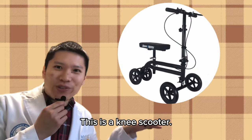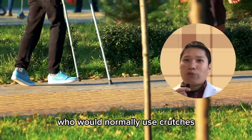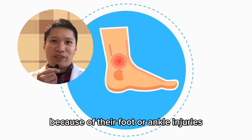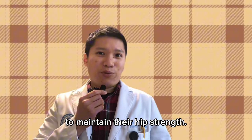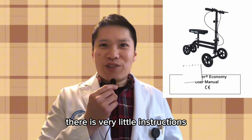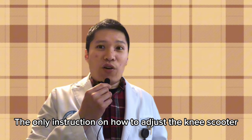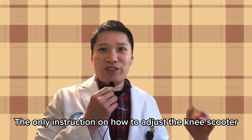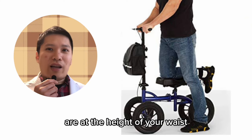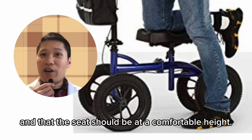This is a knee scooter. It is an assistive device that allows people who would normally use crutches because of foot or ankle injuries to maintain their hip strength. There is just one problem: there are very little instructions on how to adjust the knee scooter. The only instruction given is to make sure the handlebars are at the height of your waist and that the seat should be at a comfortable height.